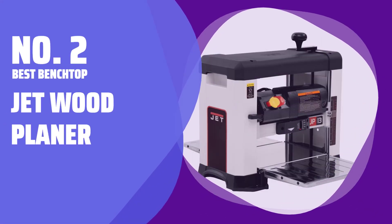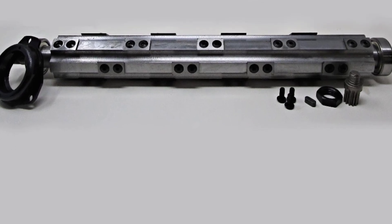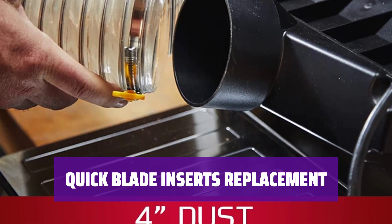Number 2 — Best Benchtop: the Jet Wood Planer. With 26 two-edged blades, it consistently delivers accurate, smooth cuts of up to 1/8 inch deep. Blade inserts can be replaced quickly and easily, minimizing downtime and keeping projects running on time.